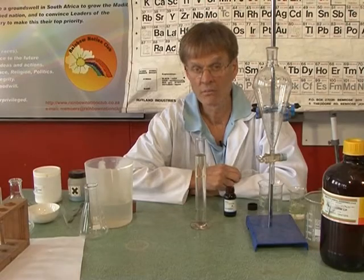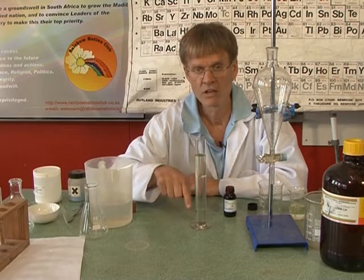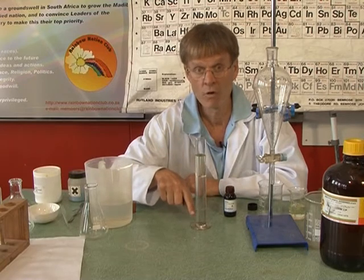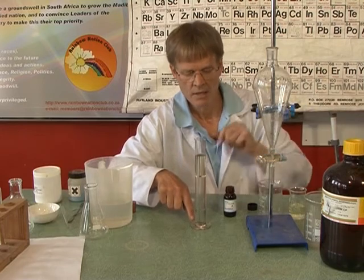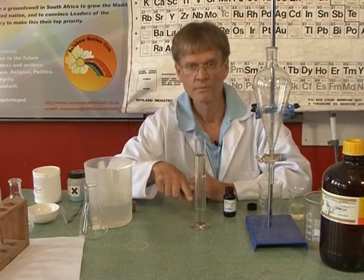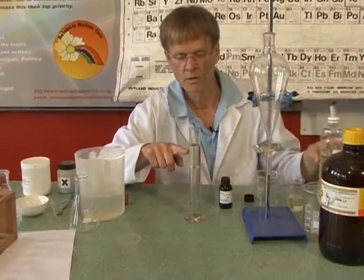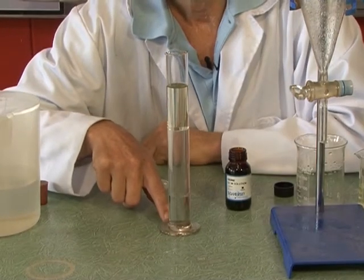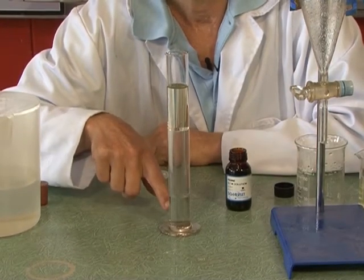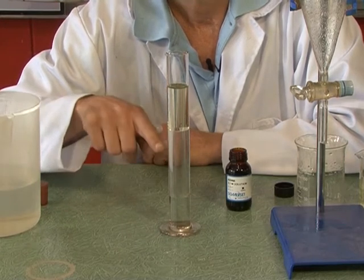Coming back to liquids that mix — miscible and immiscible — you might be able to see here that there are three layers. I've got some chloroform from this big container over here, some water, and some paraffin, which we've had before. I've poured them carefully into the cylinder. Notice the chloroform is at the bottom; it's more dense than the water, and the paraffin is less dense than the water.